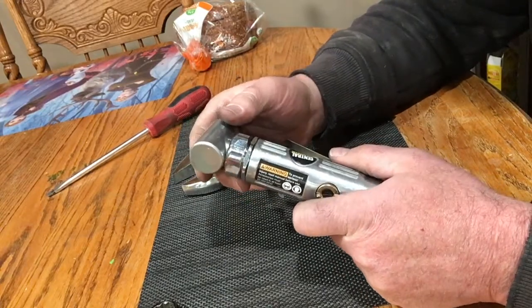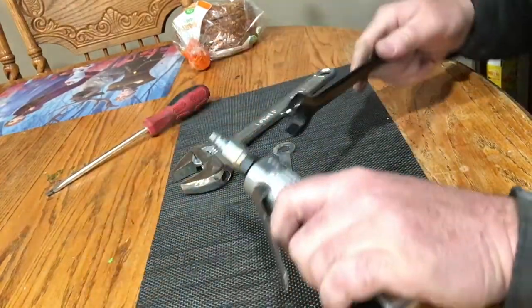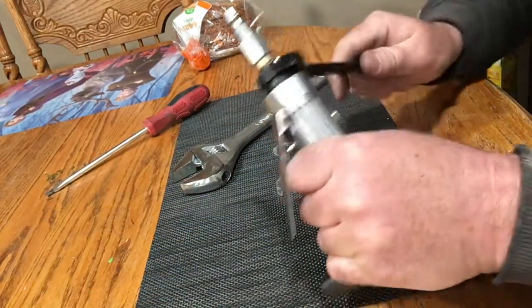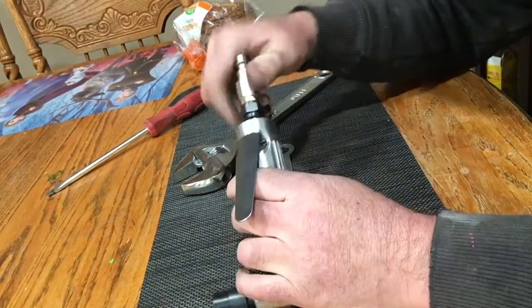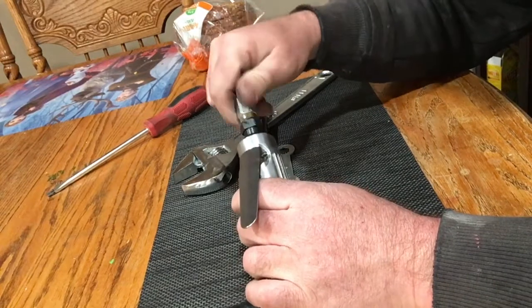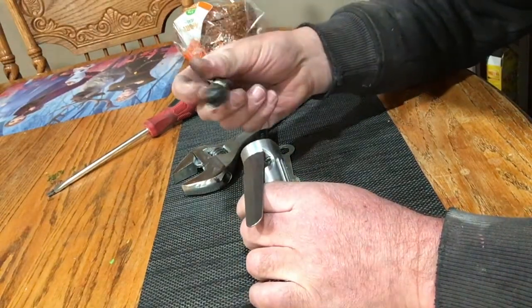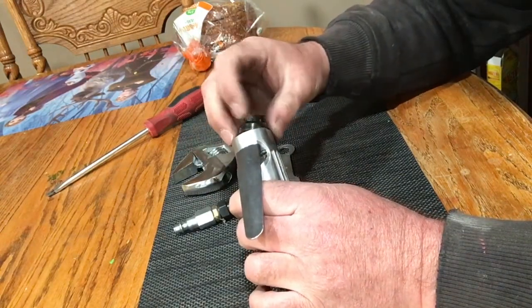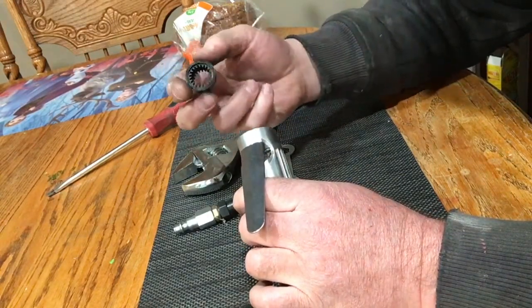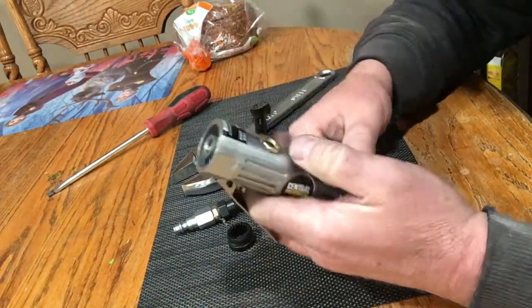Now we're going to take this apart first of all. I'm going to show you the basic parts of it. I've got a few wrenches here and I'm just going to pull this out. This is the bottom assembly here. Hopefully you can see — the air nozzle thing is attached to that and it screws off without this coming out. So I'm going to take out the plastic part. There's the inside of it — really not much down here you have to deal with.